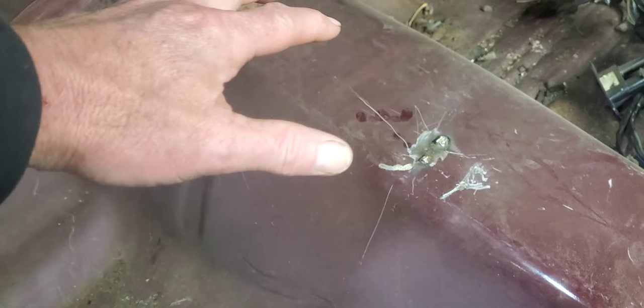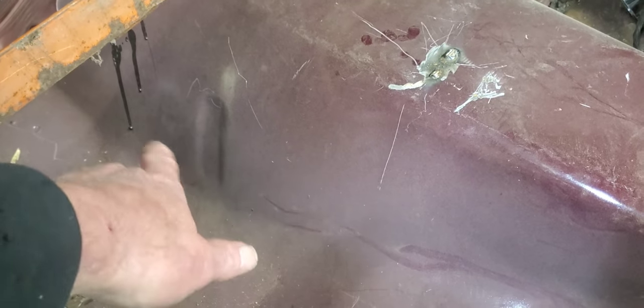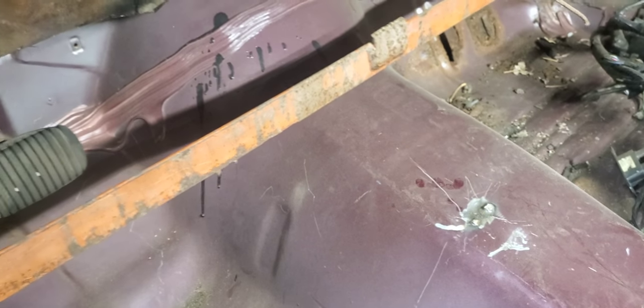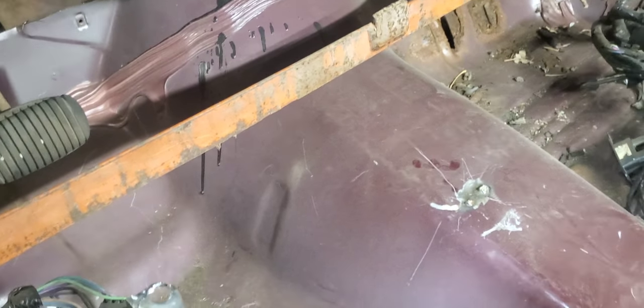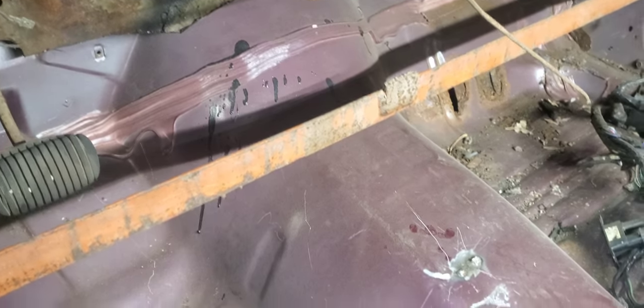Once we get this tunnel all cut out, we're planning on bringing it straight back, which will actually raise it, and trim it up to get it as close as we can to fit in here so we can weld it back in. I'm sure we'll have to come up with a little bit of filler material, but hopefully it'll come out pretty close that we can get by without having to add a whole lot. So we'll go ahead and get started on mapping this thing out.